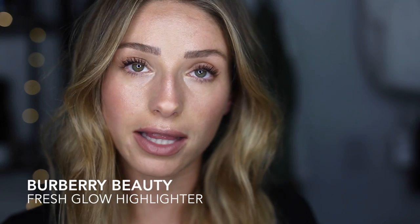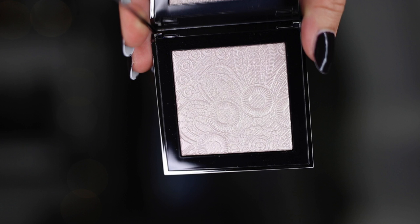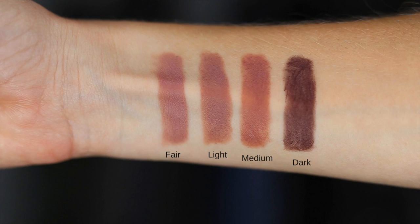Today we're going through the Essentials collection that they've put together. There are a few new products: the Fresh Glow Highlighter, which comes in four shades — white pink pearl, nude gold, and rose gold — and new lip color contours, which are like a nude pen designed to prime, contour, and shape in one product, available in fair, light, medium, and dark.